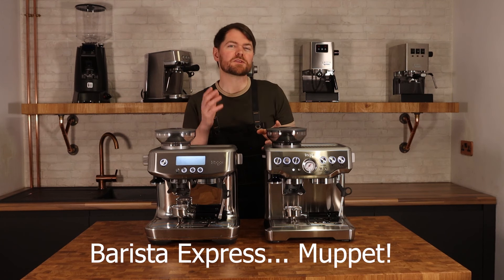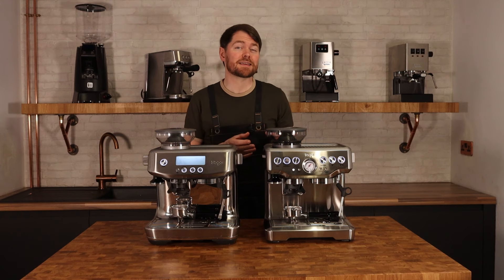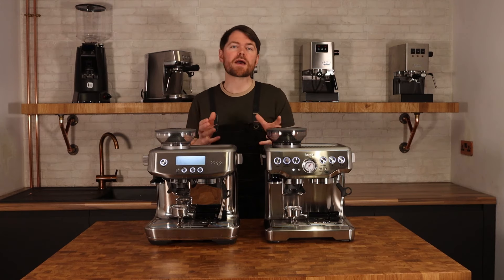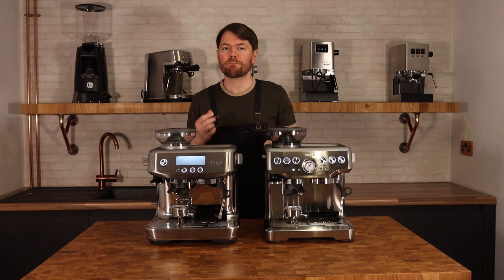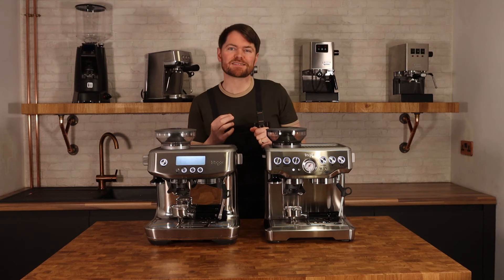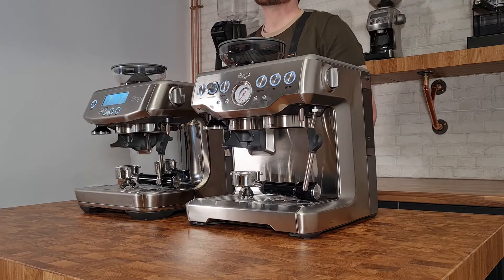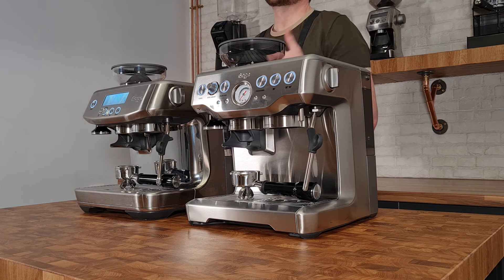The grinder on the Pro has 30 settings versus 18 on the Barista Express, which is one of the main reasons I'd recommend the Pro over the Express. It's the same grinding range in terms of finest and most coarse settings, but there's almost double the number of steps, which means better fine-tuning when dialling in the bean.